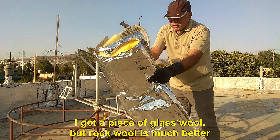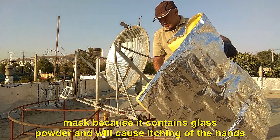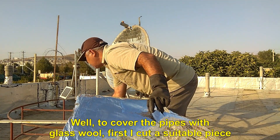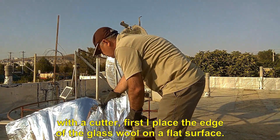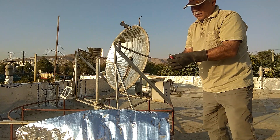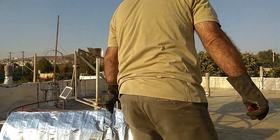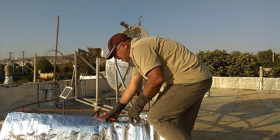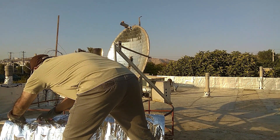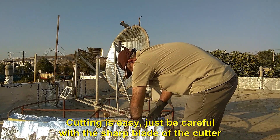I got a piece of glass wool, but rock wool is much better. To work with glass wool, be sure to use gloves and even a mask, because it contains glass powder and will cause itching of the hands. To cover the pipes with glass wool, first I cut a suitable piece with a cutter. I place the edge of the glass wool on a flat surface, then take the cutter and cut it from the side of the aluminum cover. Cutting is easy, just be careful with the sharp blade of the cutter.